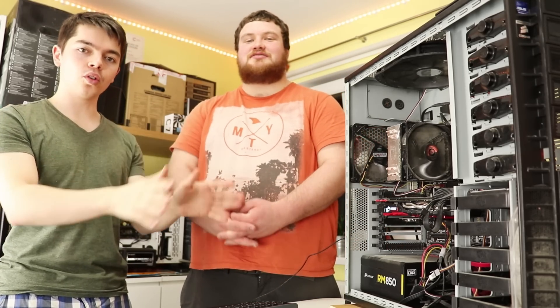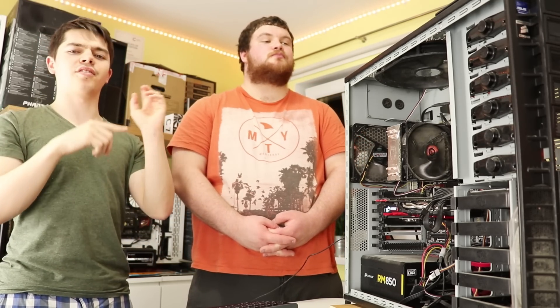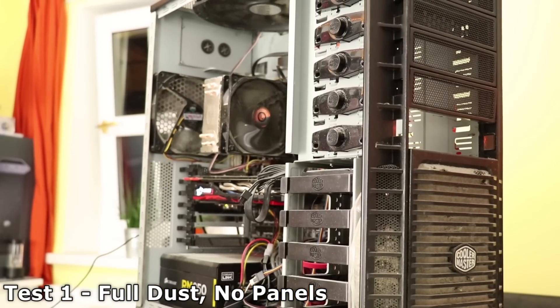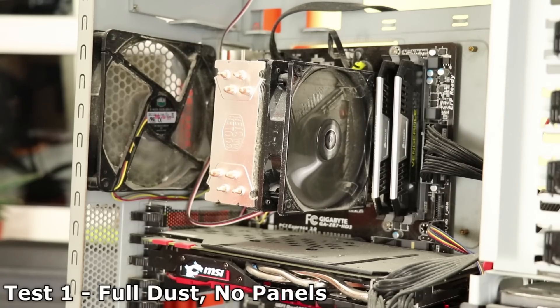Test one: all dust, side panels off — this is Joe's everyday configuration. All side panels are off with all the standard dust. We're tracking results to compare at the end. You can actually see bits of dust flying around — they get sucked out and then sucked right back into the system. This is good in a sense, because you can see where the airflow is going. Look how hot that CPU is.